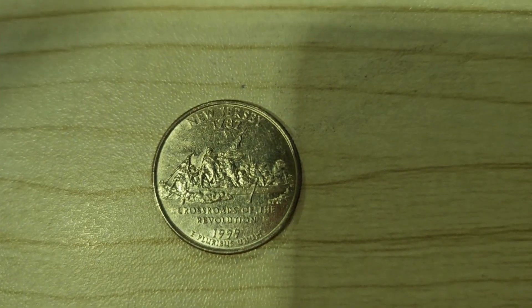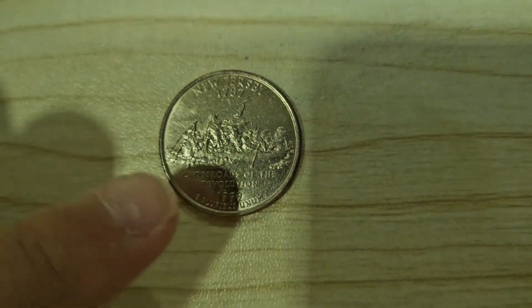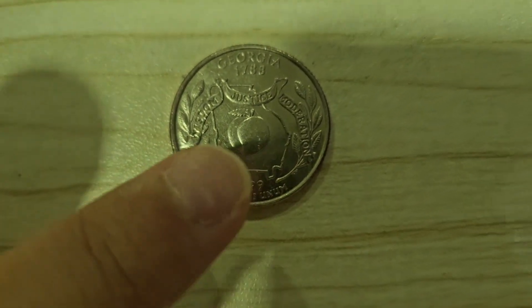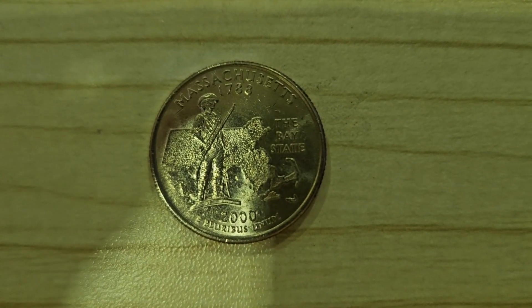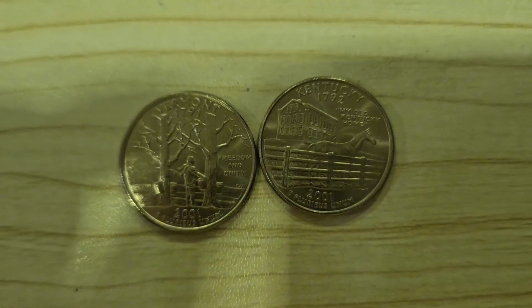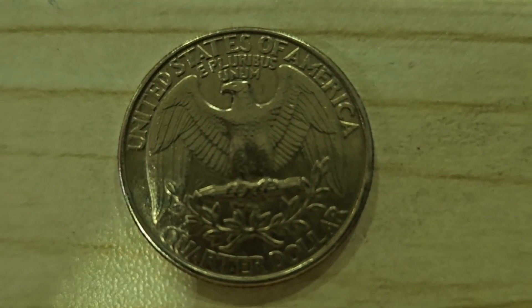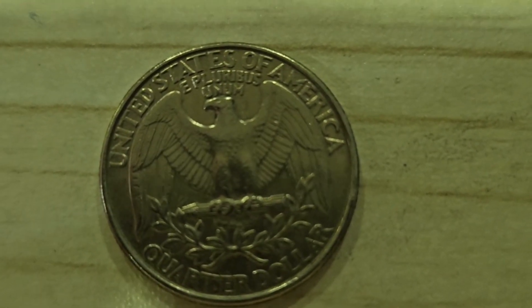First, this is a New Jersey quarter. It looks really cool. This is Georgia — it's a peach state. On to the 2000s, and then we have Massachusetts, followed by Vermont and Kentucky. These were all of the state quarters I had.